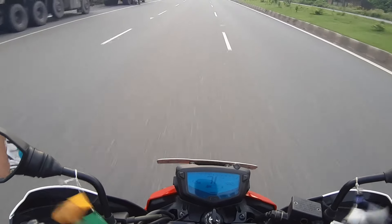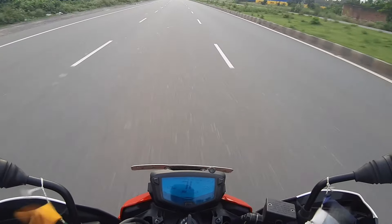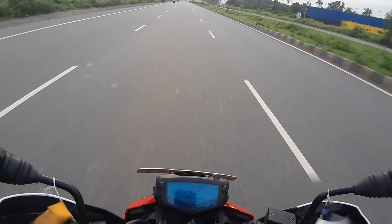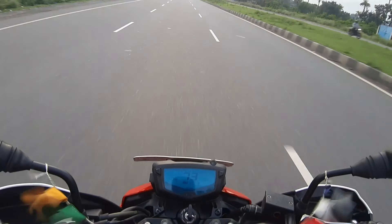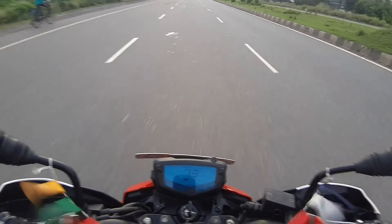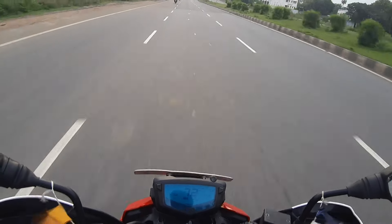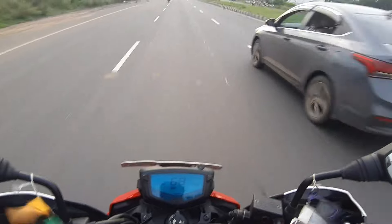Adding to the pros list — the exhaust note is kind of good. I really like the exhaust note of this bike. It's a little out of the box compared to other bikes in this segment. I really personally like the exhaust note a lot.